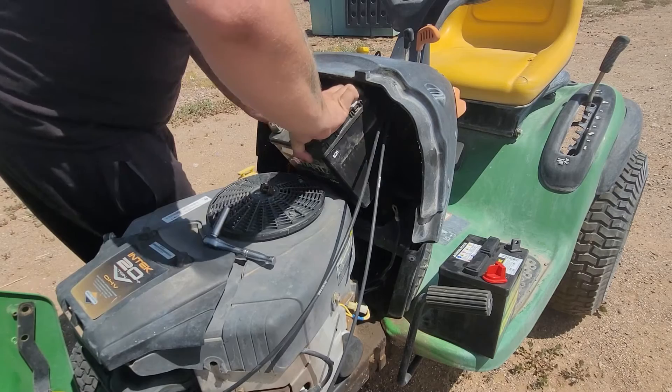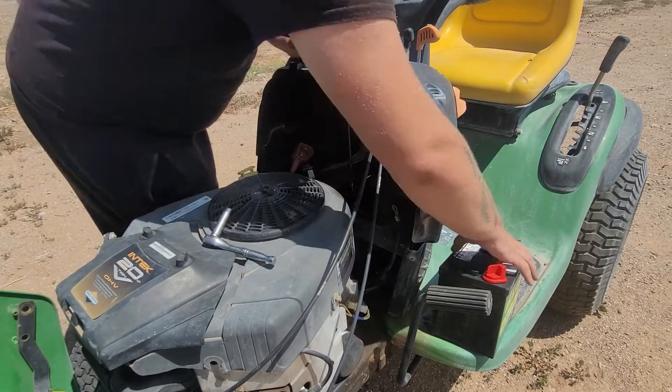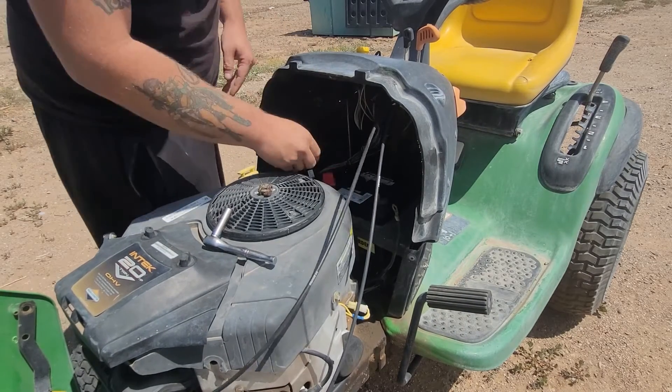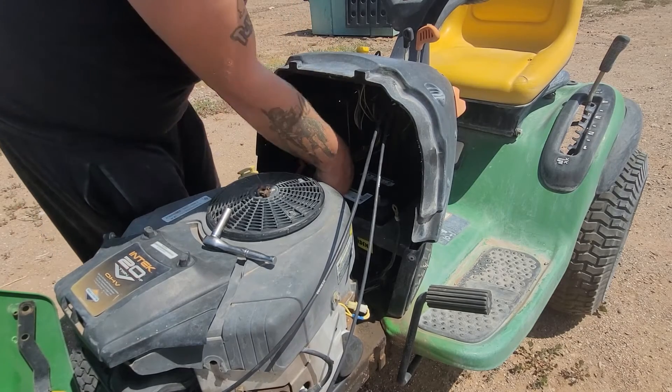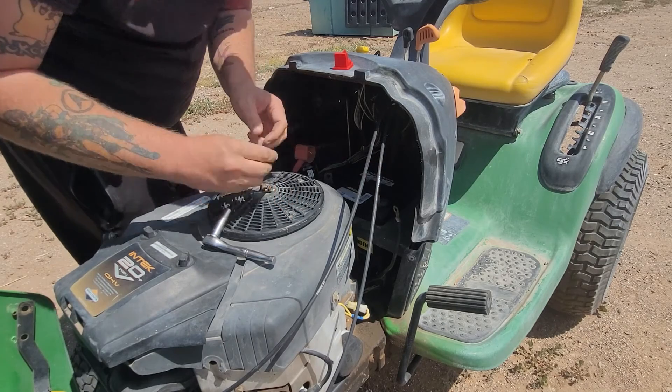Take the old battery out and put it aside, because there's a core charge so we get our money back a little bit — 11 bucks. Pop the new battery in and take off the plastic piece.